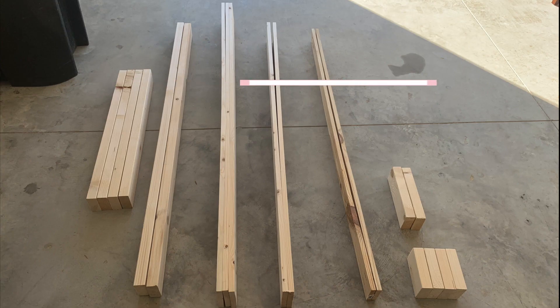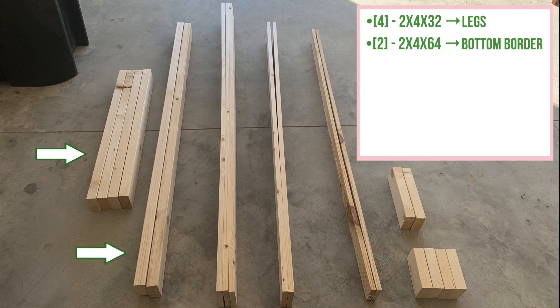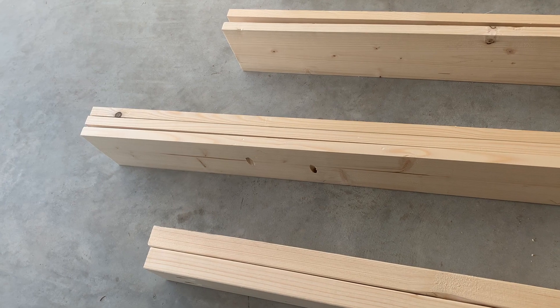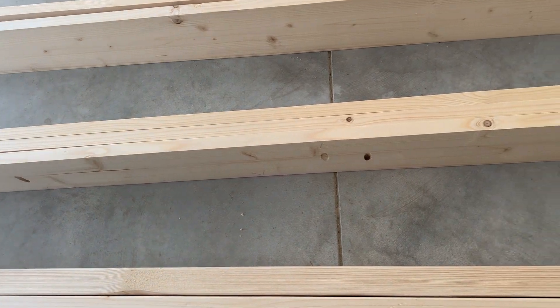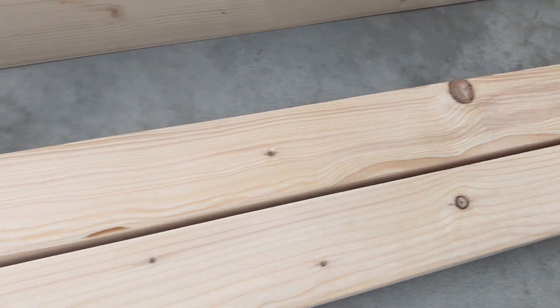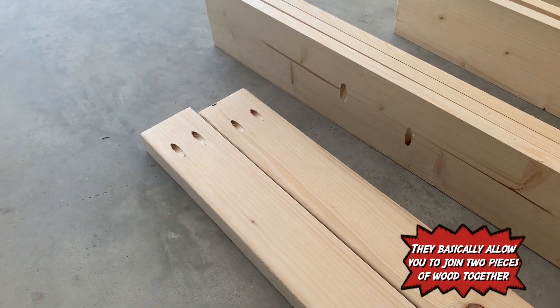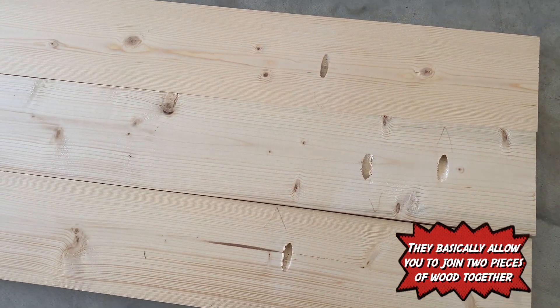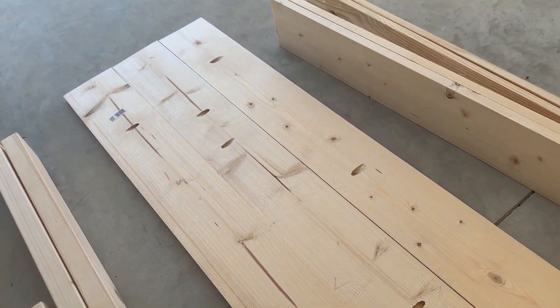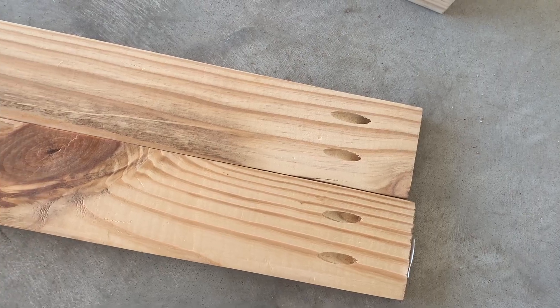These are the pieces of wood that I used and what they're used for — just a close-up of each piece. I drilled some pocket holes into the wood so I can combine the wood properly. I don't really understand pocket holes that well and got some help with this, but they allow you to put the pieces of wood together, as you'll see.